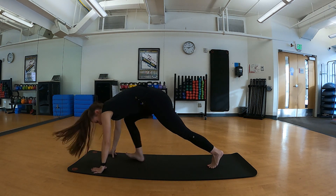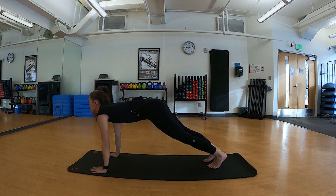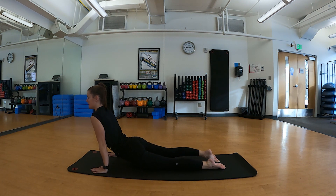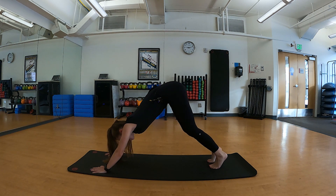Stepping back into downward facing dog, we'll shift our weight forward into a plank or a modified plank. Tuck our elbows in and lower halfway, then pressing into up dog on an inhale, and exhale back into down dog. Great job.